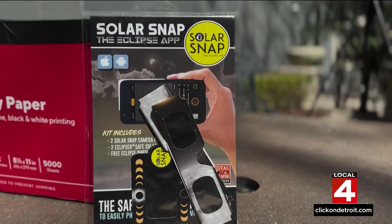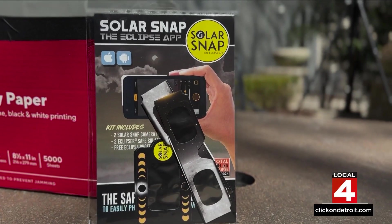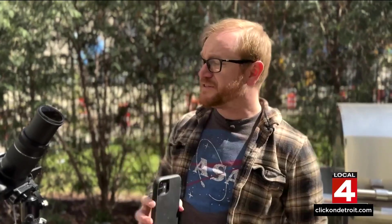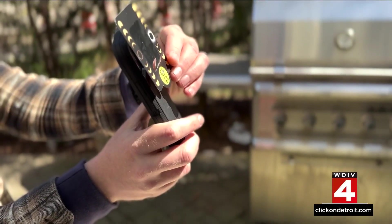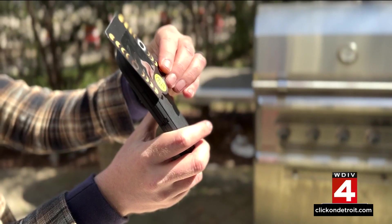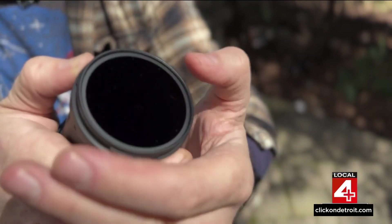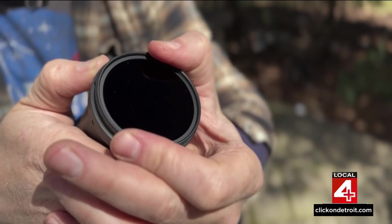Many of the companies selling these paper glasses also sell filters for your cell phone. Everyone's going to be trying to get a picture of it with their phones, but don't do that — it's just like another camera. You could damage the sensor or the lens; it's really easy to do. You just slide this filter directly over the lens. If you own your own camera and want to try to photograph the eclipse yourself, you'll need a special filter that's a lot like a neutral density filter, except it's much, much more powerful.